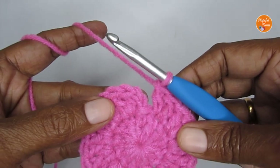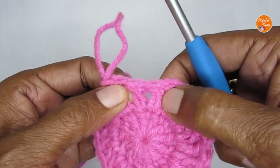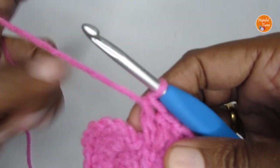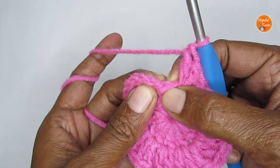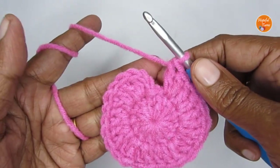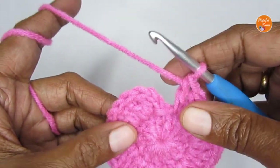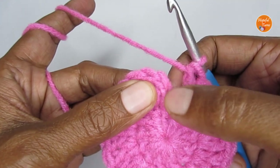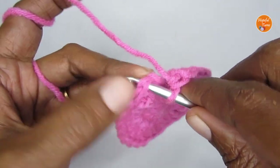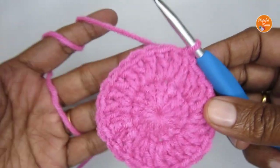Once you finish round two you should have a total of 24 double crochets plus the starting chain two. If you're a beginner, just count your stitches and make sure it is 24. You might have a confusion about whether to put the last double crochet in the chain two stitch — that is not needed. Count from here to the very beginning and if you have 24 double crochets you're good. Finish this round by slip stitching into the first double crochet, ignoring your chain two.